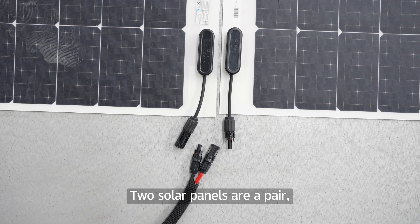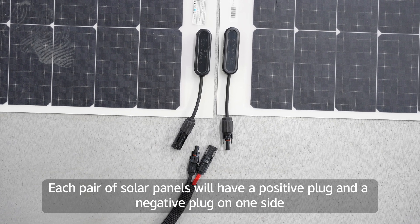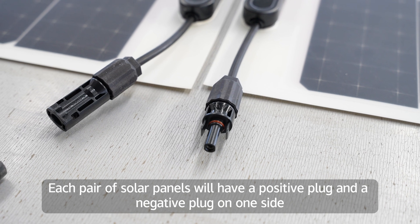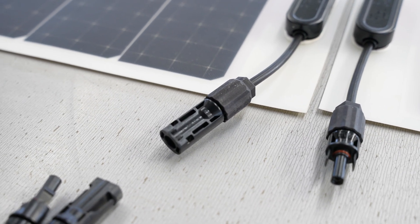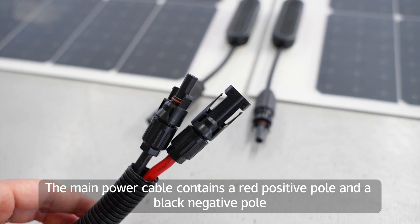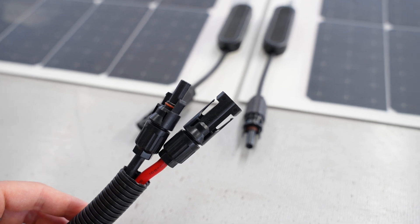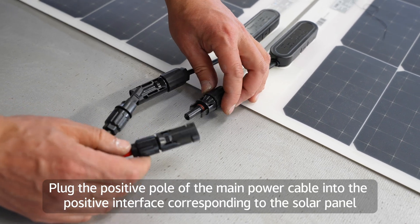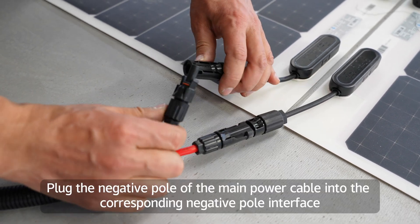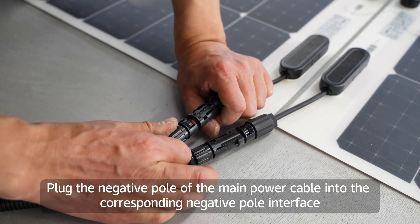Two solar panels form a pair, and you can modify the wiring of the main power cable accordingly. Each pair of solar panels will have a positive plug and a negative plug on one side. The main power cable contains a red positive pole and a black negative pole. Plug the positive pole of the main power cable into the positive interface of the solar panel, and plug the negative pole into the corresponding negative pole interface.